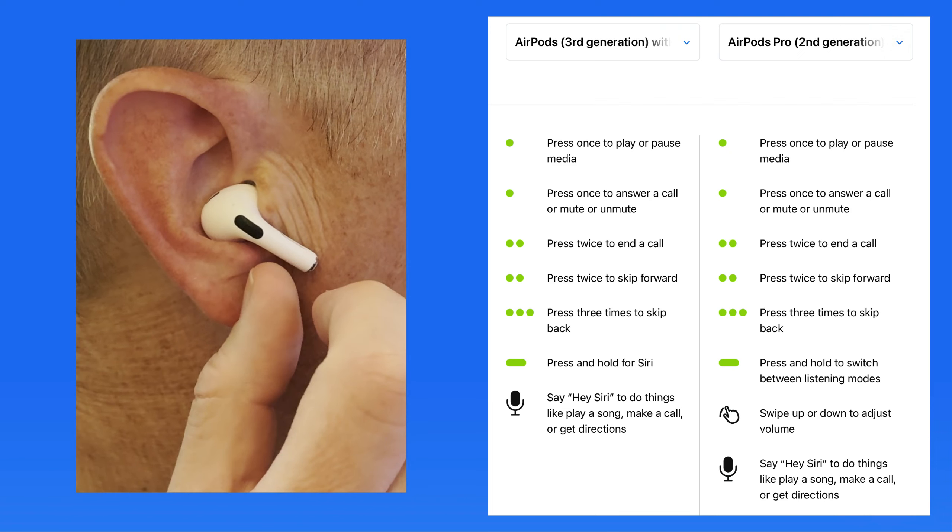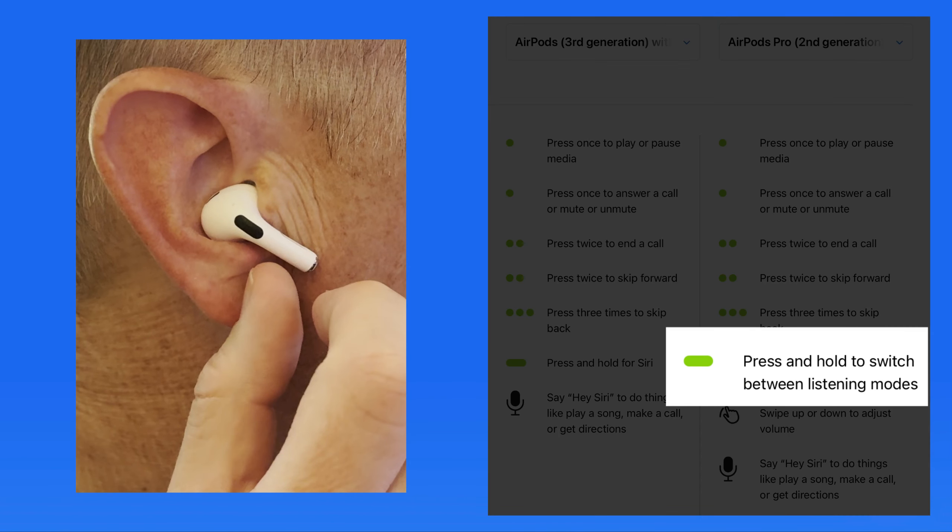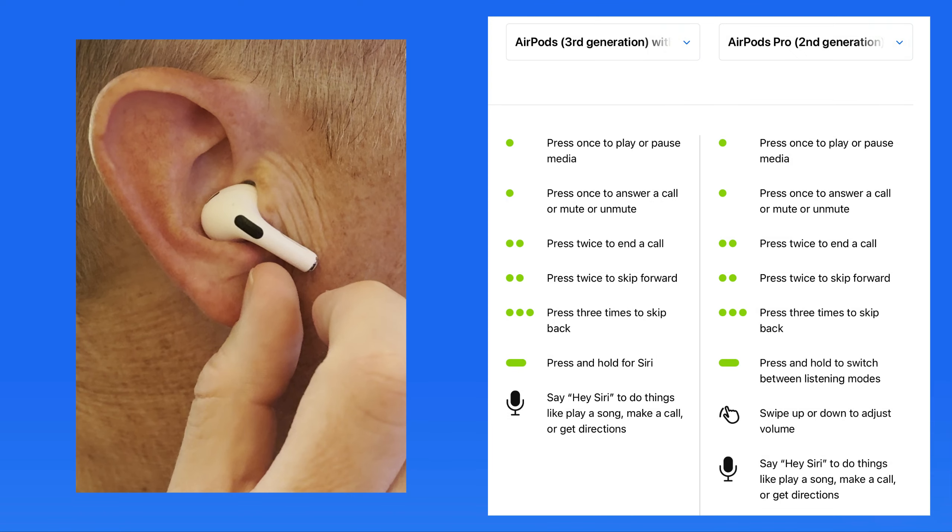On these AirPods Pro, a press and hold will quickly switch between noise cancellation and transparency, which we'll talk more about a little bit later. We can switch this back to Siri in AirPods settings.